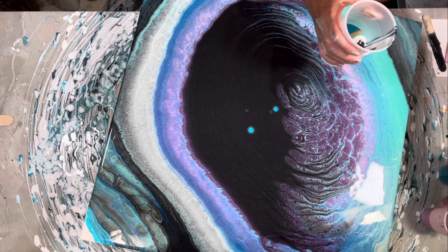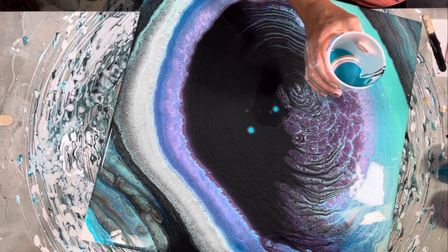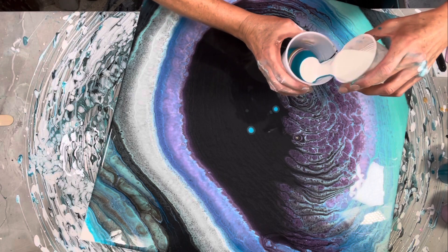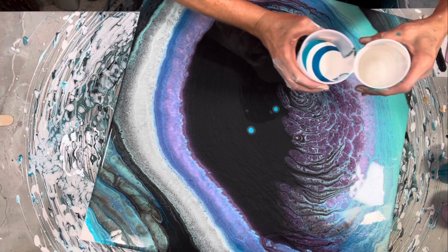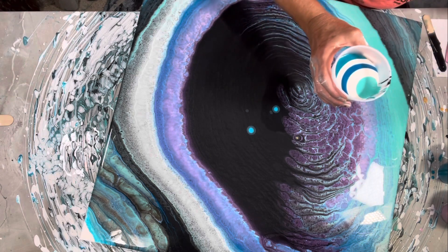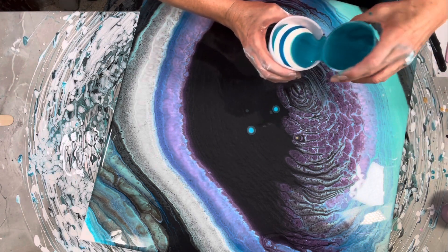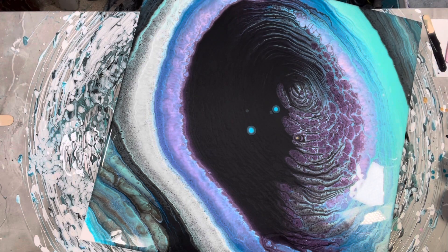Let's go. All right, trying it again. Pinwheel — I love my pinwheel. All right, here we go again. Oh my gosh, there are some really beautiful gold cells on the edges here. Maybe I can do this again.